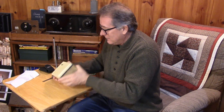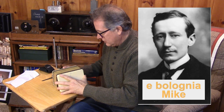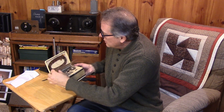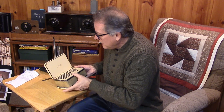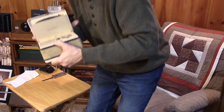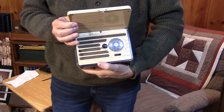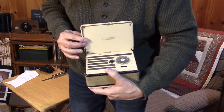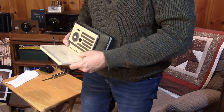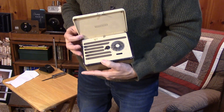Marconi sent me something. Oh my heavens! It's a Marconi phone! A Marconi phone? This appears to be some kind of a portable, long-wave, medium-wave receiver. Obviously, very rare, and not seen on this side of the pond.